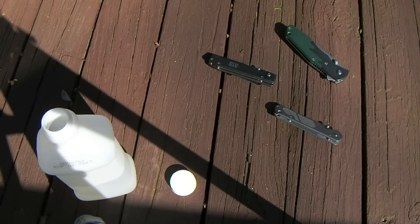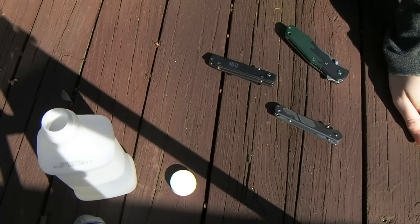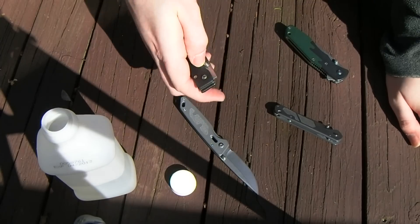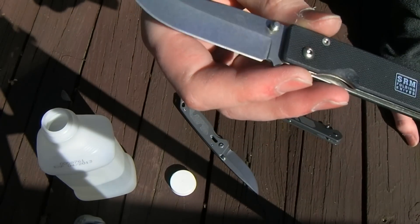The model number — I don't think it was printed on this one. It's an Enlan something-something-06, I can't remember. And this little guy here got a stone wash too.